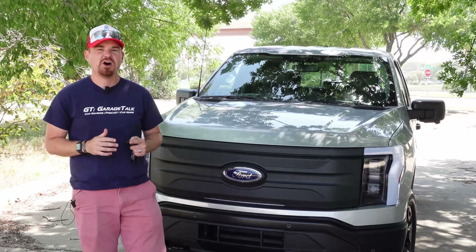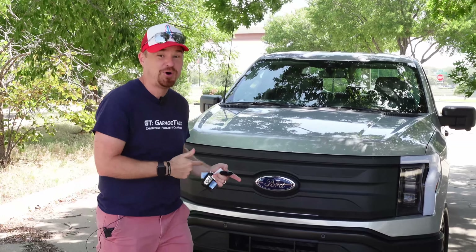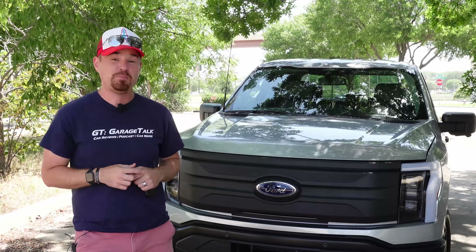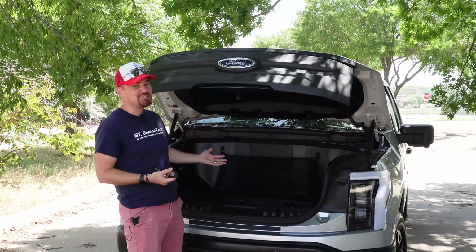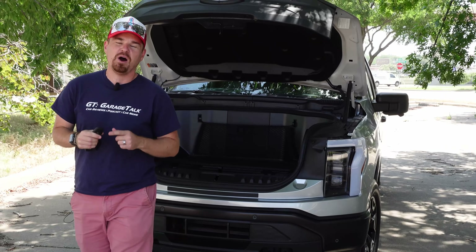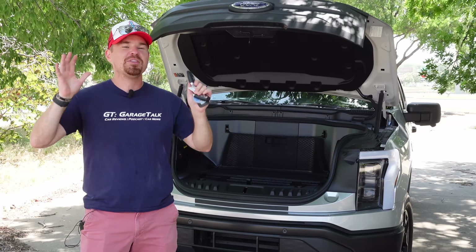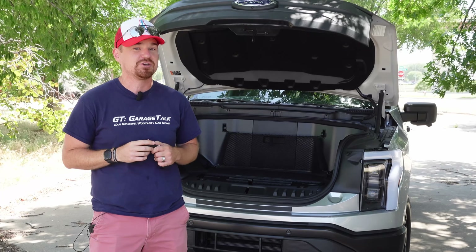Hey gearheads and welcome to Garage Talk. I'm Cory, and behind me here is the entry-level brand new Ford F-150 Lightning, which from the outside looks like a normal F-150 until you pop the hood to discover there's no engine in this vehicle. In this video I will take you on a quick tour of this one, a quick drive of this one, and two higher trims to see what all the hubbub is about with America's number one selling vehicle going all electric. Stay tuned.